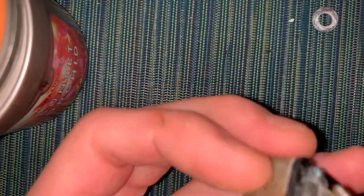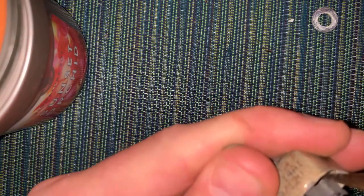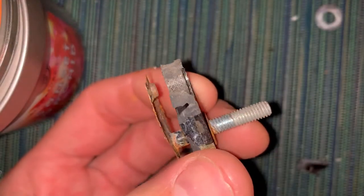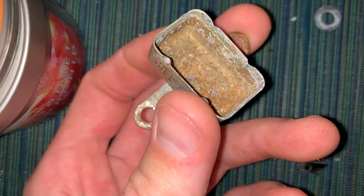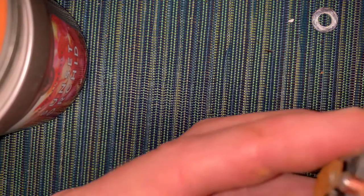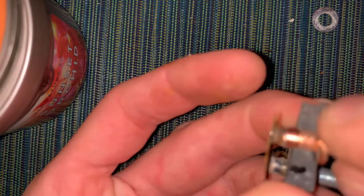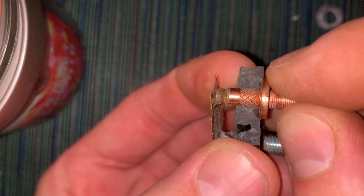There are plastic pieces in there. So this is literally just a pop metal case. It looks as though this sits in there — it should have been sitting about like that — and that makes contact with this.